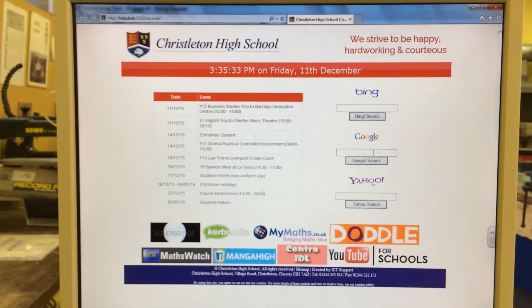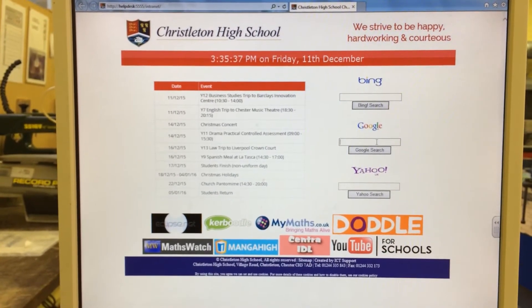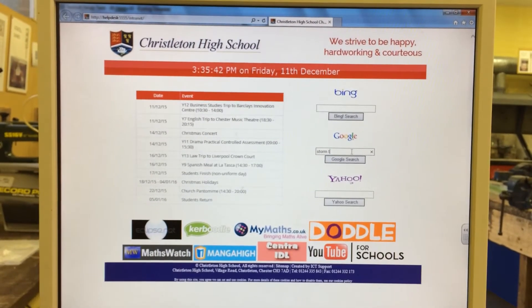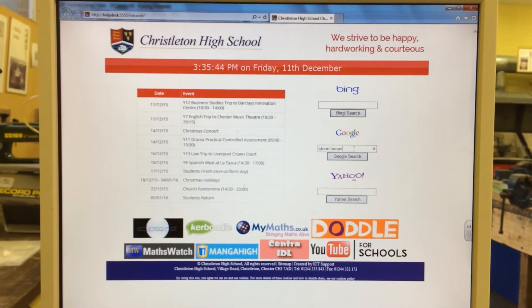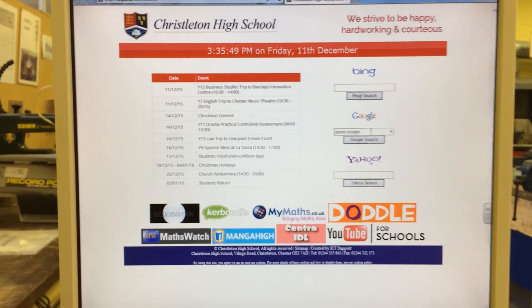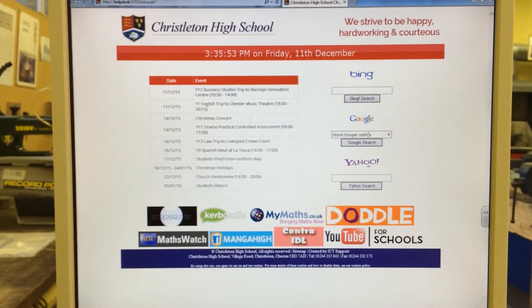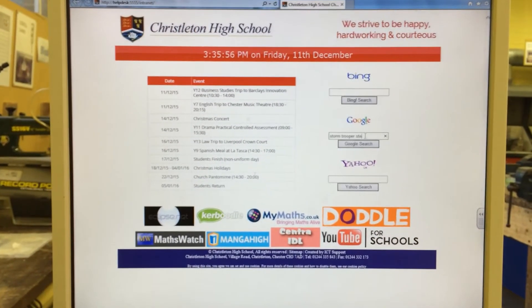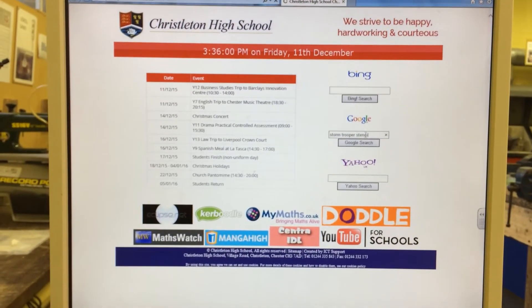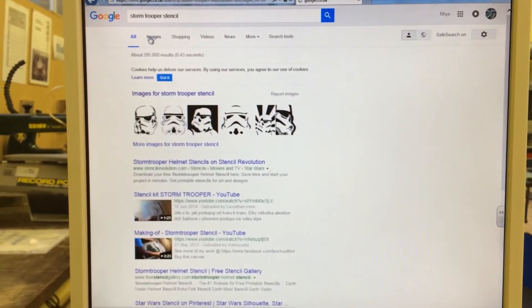To add your design you will need to go to the internet and search for your design ideas. A quick tip is if you put the word 'outline' or 'stencil' at the end of your search, it will give you some designs that are easier to contour in 2D Design V2.